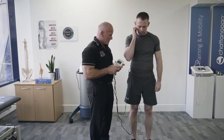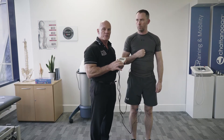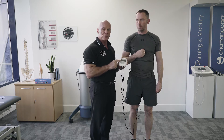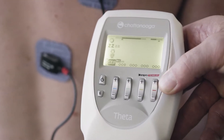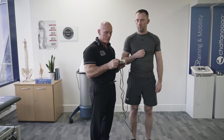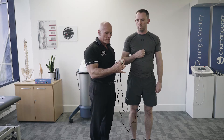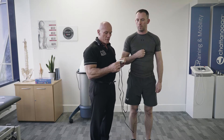Today's tip is how to use the 2 plus 2 feature on the Chattanooga Muscle Stim. The Chattanooga Muscle Stim comes with four channels, but using the 2 plus 2 feature, we can split those into two channels and two channels. So we can use that for treating different body parts, but also using different programs.